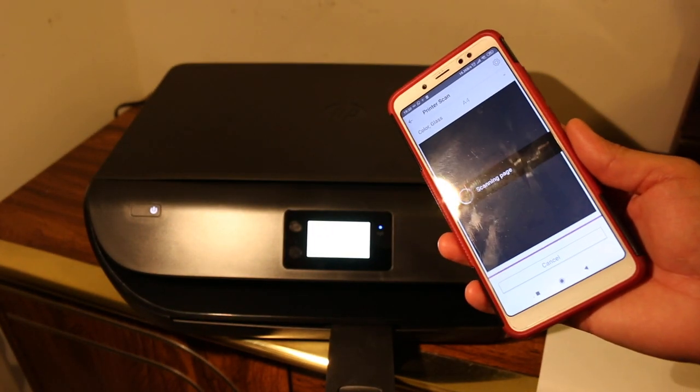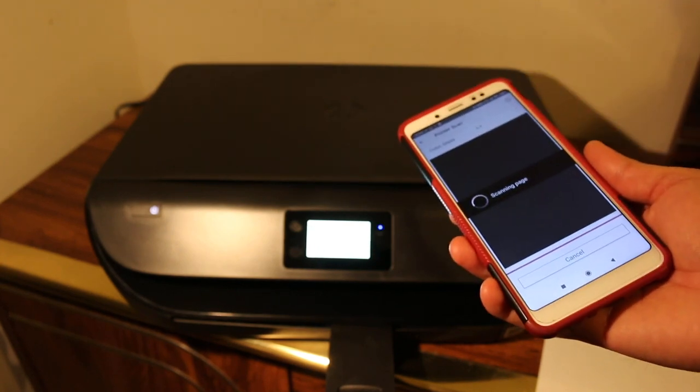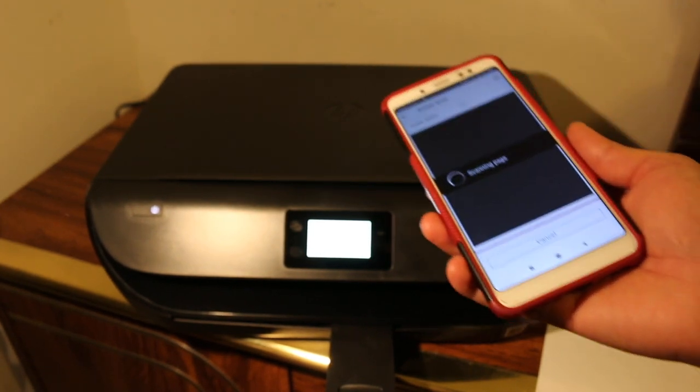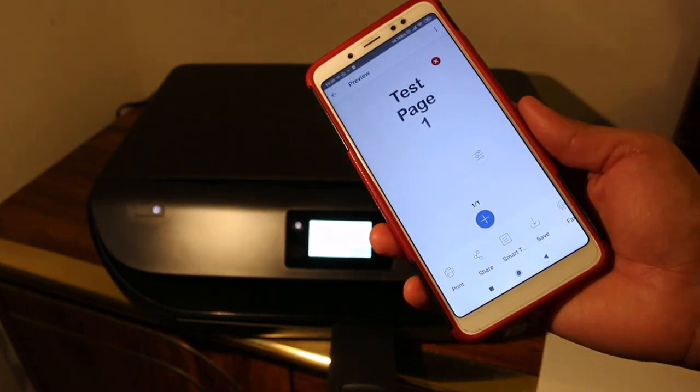This is the way we can use this printer wirelessly. Note that you are using the printer's Wi-Fi — it's not the home or office Wi-Fi used for internet. It is only for scanning and printing, and you can use it with different devices. That's it, thanks for watching.